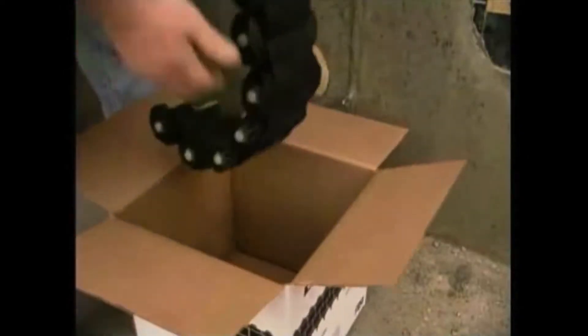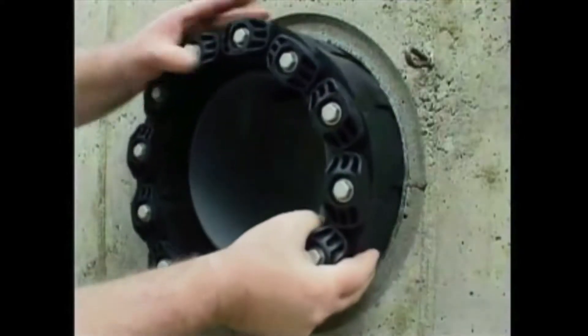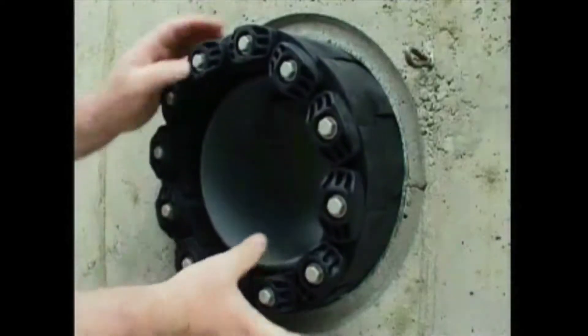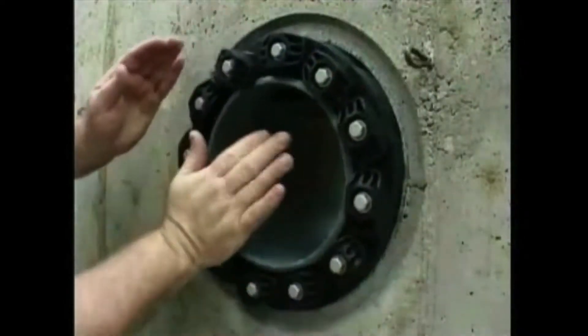Link Seal is a flexible belt of interconnected rubber links used to seal the void area or annular space between a cylindrical pipe and round wall opening, be it a steel sleeve, plastic sleeve, cord or formed hole.